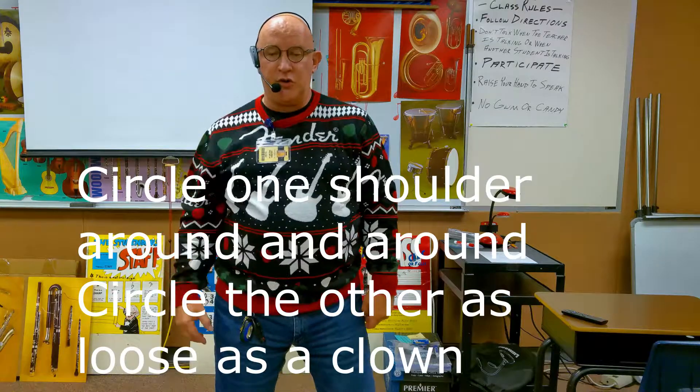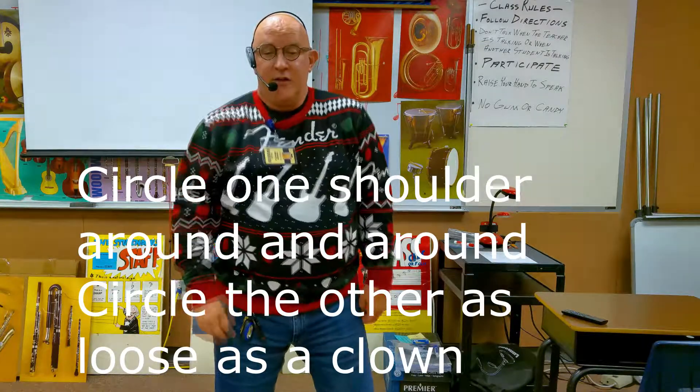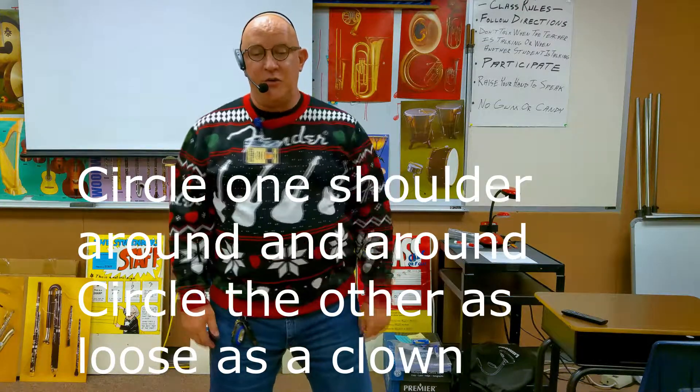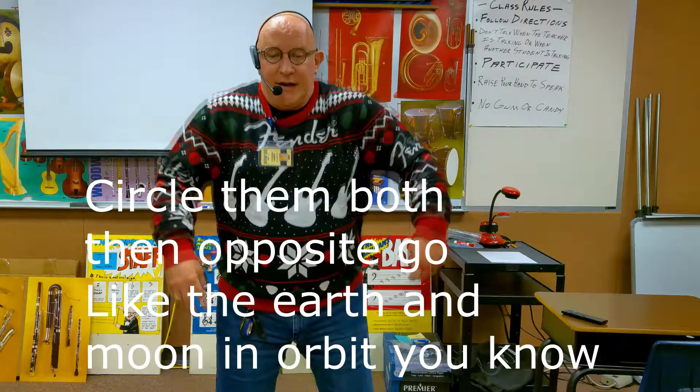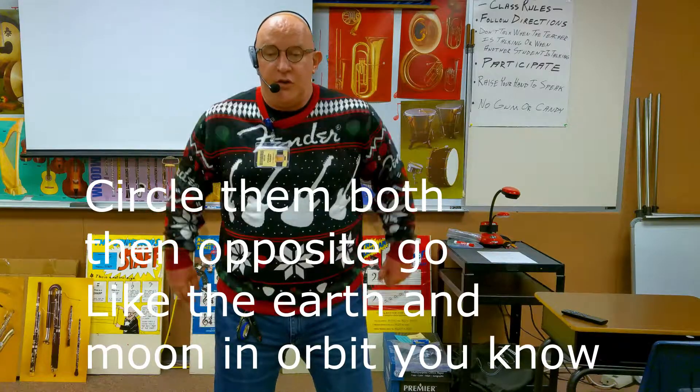Circle one shoulder around and around. Circle the other as loose as a clown. Circle them both, then opposite go. Like the earth at noon and orbit, you know.